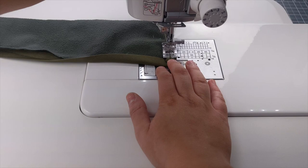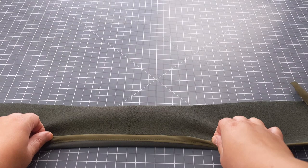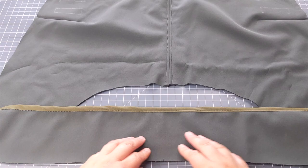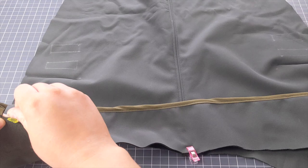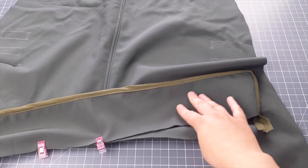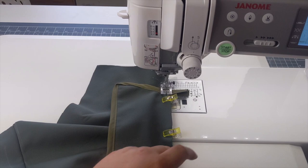Fold the bias binding back on itself, lower your presser foot, and turn the corner. Once finished you'll have neat stitching on both sides. To attach the collar to the main body of the coat, fold it in half and mark the centre with a small snip, then line that up with the centre back seam. Pin or clip it in place and baste it together using a longer stitch length — this is a temporary tacking stitch as it will be permanently stitched later.